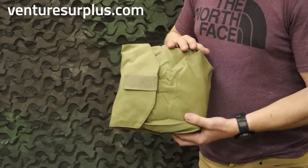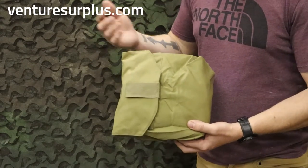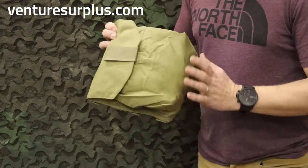But what this is great for is because most of us, when we're out and about doing whatever we are doing, we're carrying bulky items we need to store quickly and get to even quicker. So this is what this is great for.